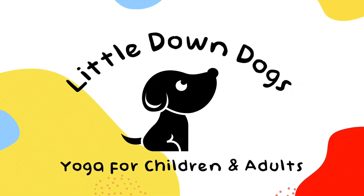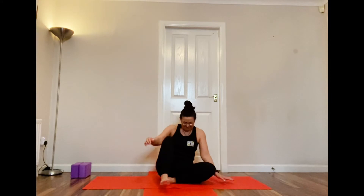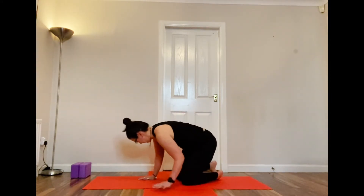Hi there and welcome to your yoga class. Today we are concentrating on the back, releasing any tension and strengthening it a little bit as well.